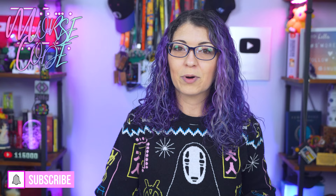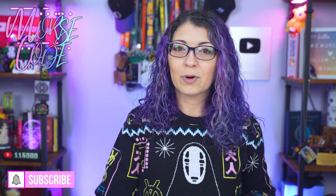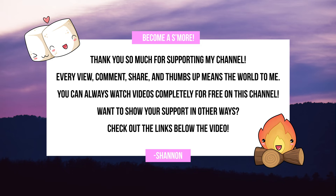If you want to support the channel, you can on Patreon and get perks like early access to videos. You can also join as a YouTube member and get the same thing, plus special Discord server access. Of course, just liking, commenting, and subscribing is totally free and always appreciated.